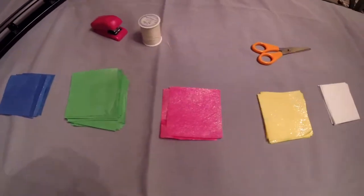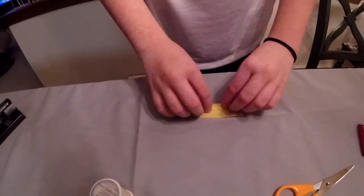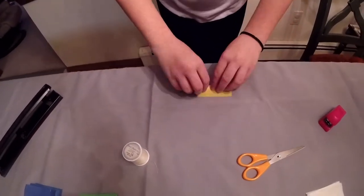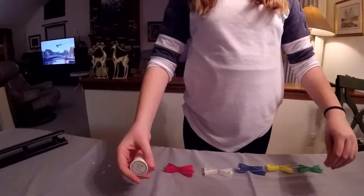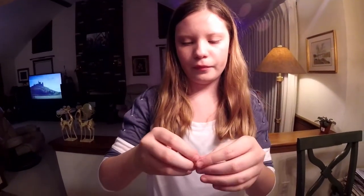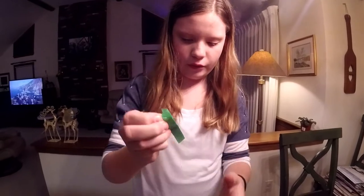You're going to keep doing that until you have all of your tissue paper done. So now you have all of your bows. Now you're going to take your thread — about a couple of inches — and then you take your first bow, put it through one hole and then the other hole.